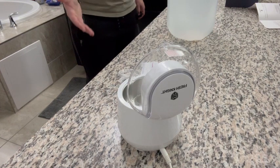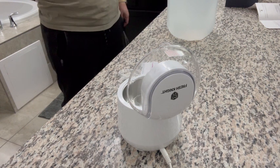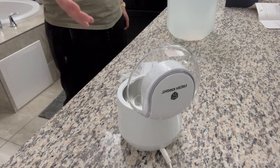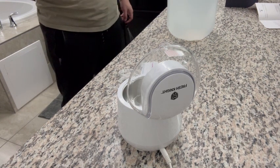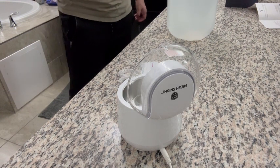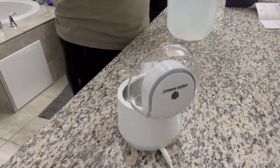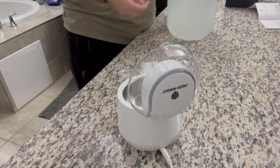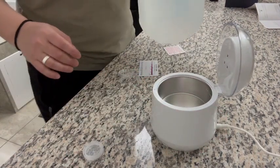Hey everyone, so I got this Sonic Fresh from FreshNight. It's an ultrasonic cleaning device and it also has dual action cleaning because it also has an ultraviolet UVC light as well. I've had one of these for a really long time but it didn't have the UVC light, and so I'm really excited about this.